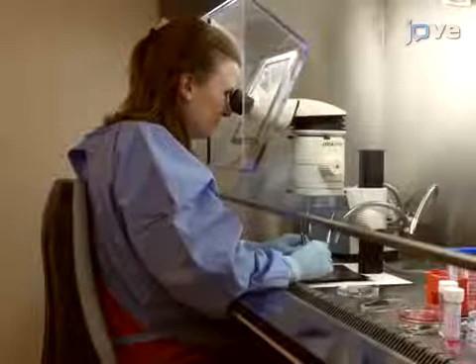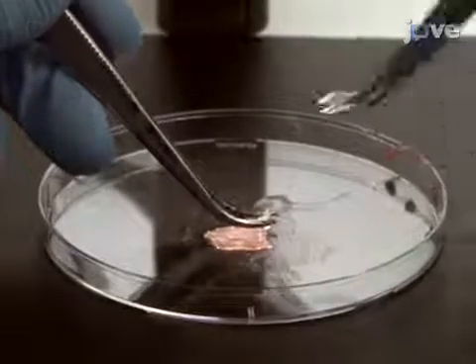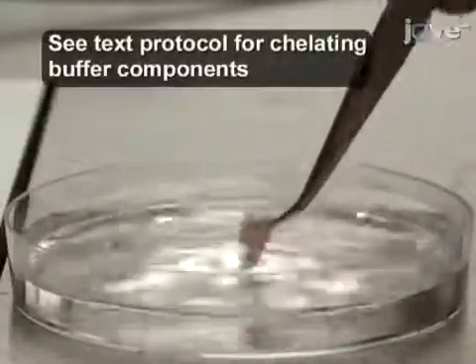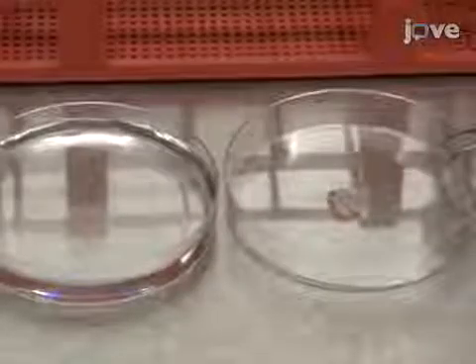Beginning with approximately one square centimeter of fresh gastric tissue in a dry 10 centimeter petri dish, use forceps to carefully remove the mucus and muscle layer. Wash the tissue in cold chelating buffer with gentle back and forth movements, then move the washed tissue to a new dry 10 centimeter dish.